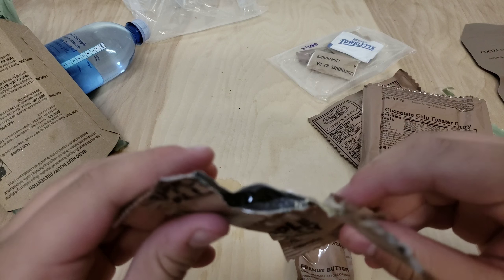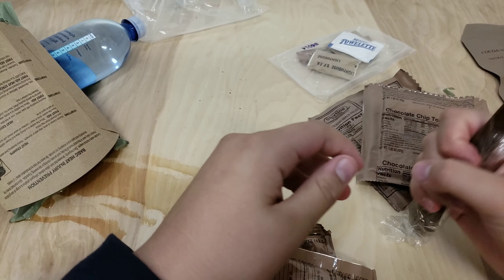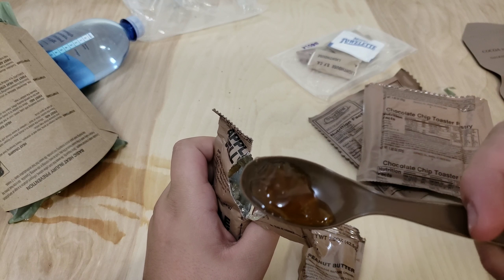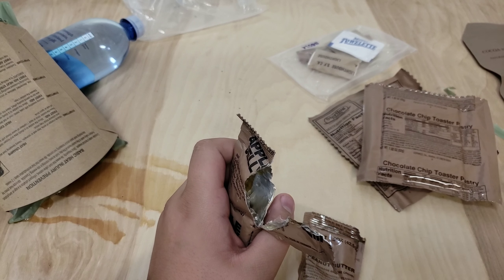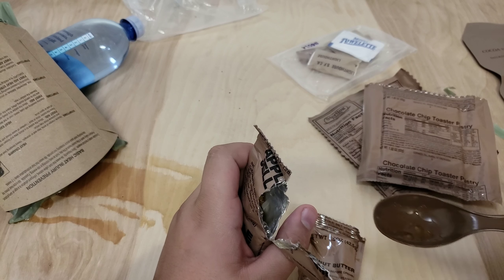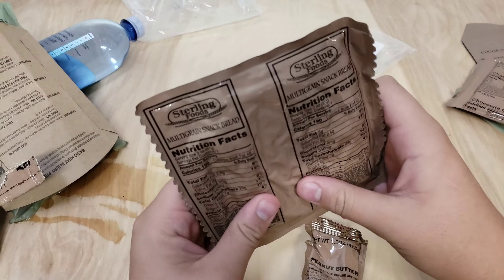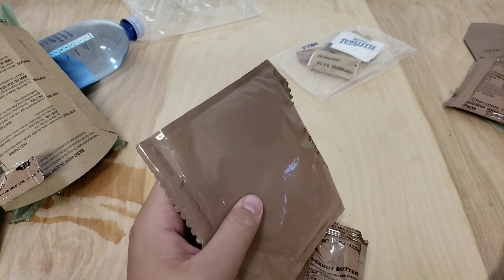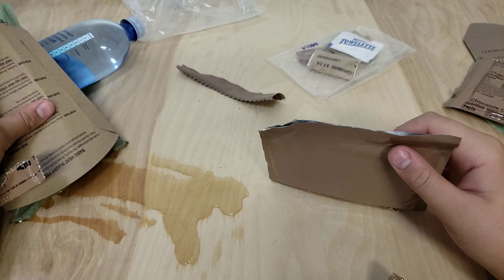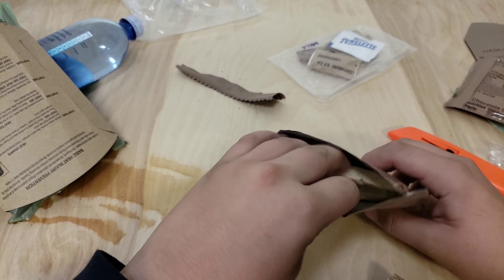I'm so curious to try this out. And here's the spaghetti with beef sauce packet — it's quite harder to open than you'd think. Looking at the instructions: you bag the pouch in the heater. I have to pour water to the fill line and put the food packet in first. I don't know exactly how long this will take — it says about 15 minutes.